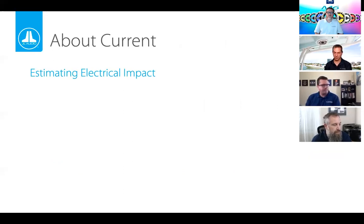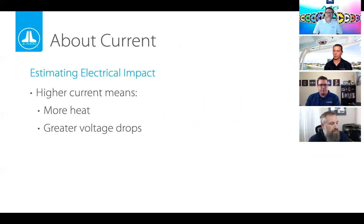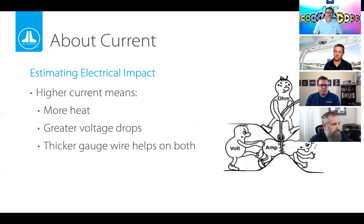Big amps pull more power from the vessel's charging system, which also means more current makes more heat — true of the wire resistance, the amplifiers themselves, and the speakers. More current means more heat, bigger voltage drops, and the water leaves the bucket faster. Thicker wires help reduce all of this. When in doubt, go with a bigger wire — that's the rule of thumb.